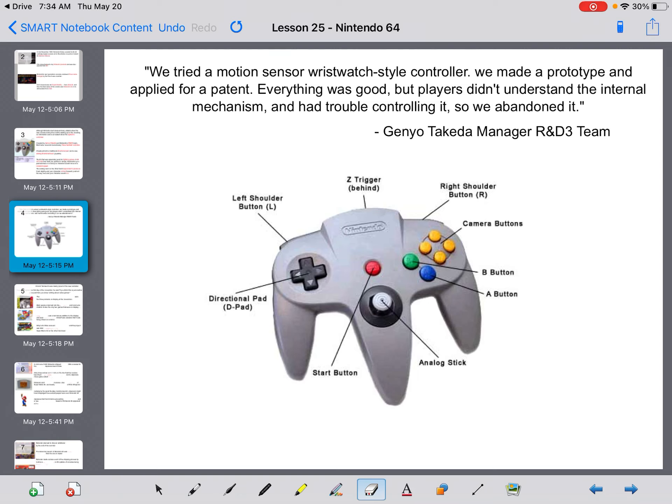We tried a motion-sensor wristwatch-style controller — we made a prototype and applied for a patent, everything was good — but players didn't understand the internal mechanism and had trouble controlling it, so we abandoned it. What they brought back was nicknamed the boomerang controller.